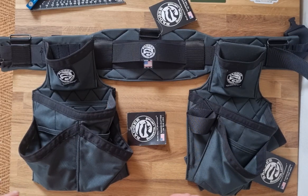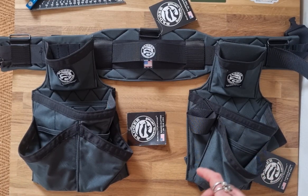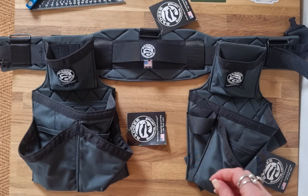Hi guys, I'm just going to run you through the Badger carpenter tool belt set. This is one of two sets that Badger offer off the shelf currently.